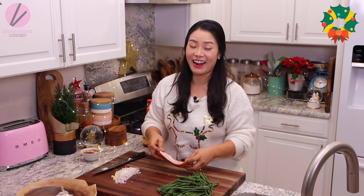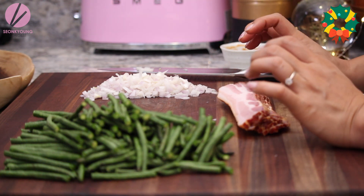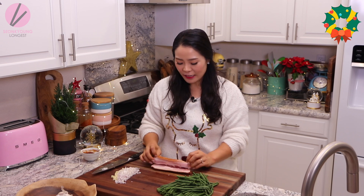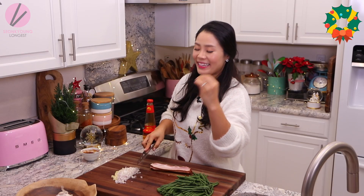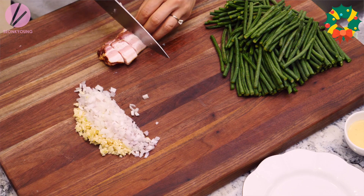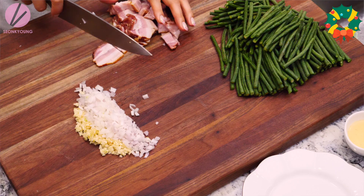Lastly, some bacon! We cannot have our holidays without bacon. Today I'm going to use 6 slices of thick center cut bacon. If you are using regular thick cut bacon, go ahead and use only 4 of them, because center cut bacon has more meat and less fat — that's why I'm using 6 of them so I will have more meaty bites, but I still need a lot of fat. Slice into bite size, about half inch wide.